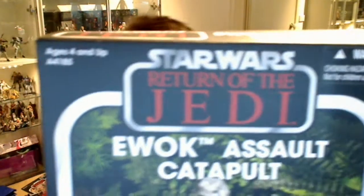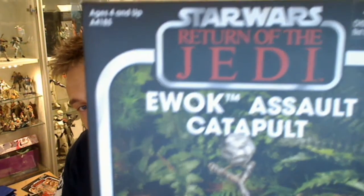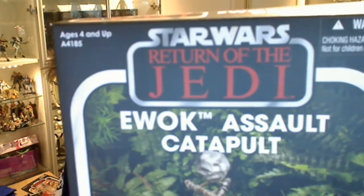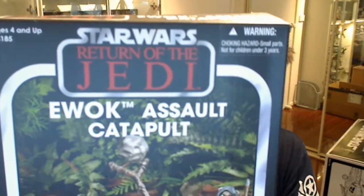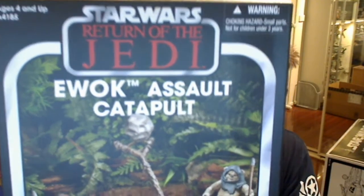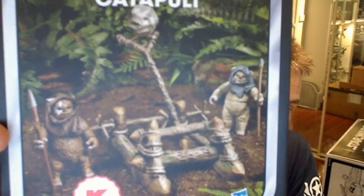This was, I believe, a Kmart exclusive — yes it was. I picked this up at darksidetoys.com. We have Kmart here in Australia, but sadly they do not stock this item. I was very grateful to the guys at Darkside for stocking it, because otherwise I'd have to fight with the scalpers on eBay. It's a beautiful set.